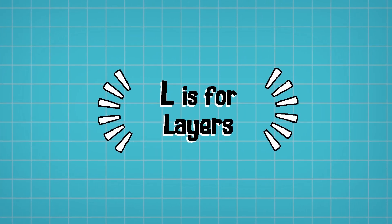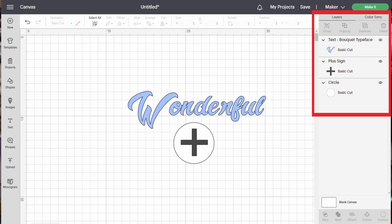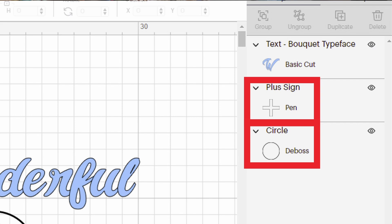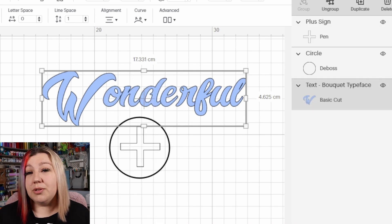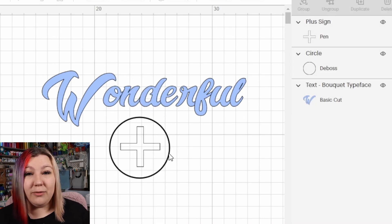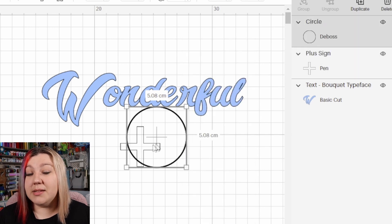L is for Layers. In Cricut Design Space on the right-hand side you will see the layers panel. Each individual item you add to the canvas will have its own layer, and each layer can have its own operation. You're able to add many different things to your canvas and combine them in unique ways. You can also change the order of your layers to bring things to the front or back, and do many more things with layers like attaching, grouping and slicing them.